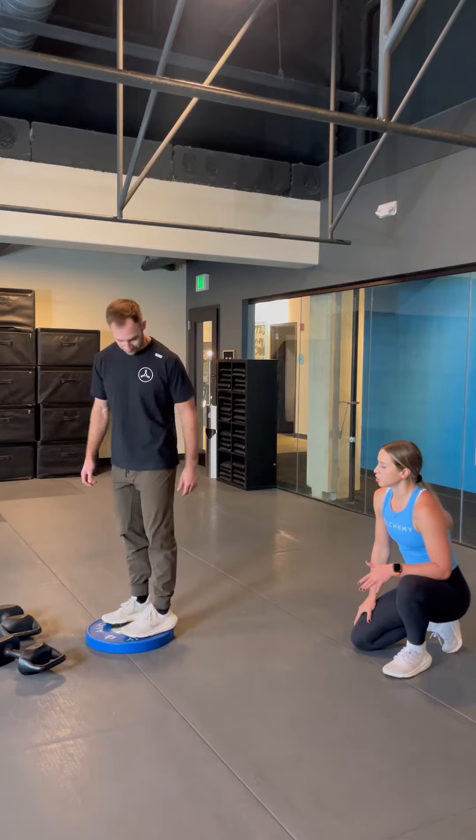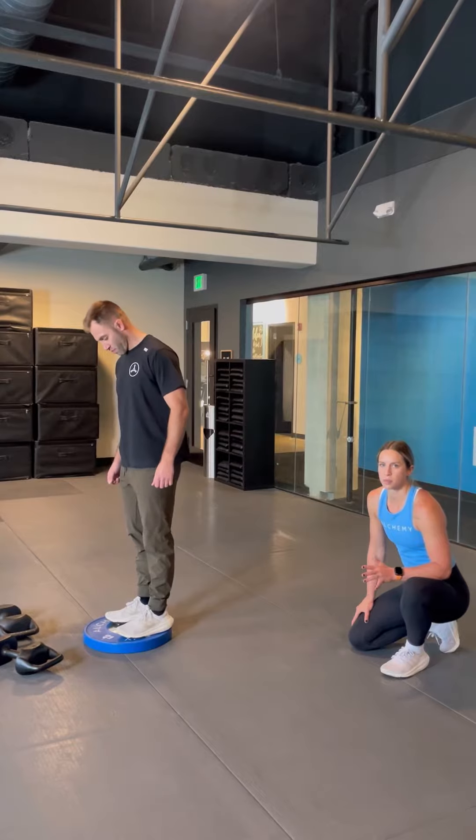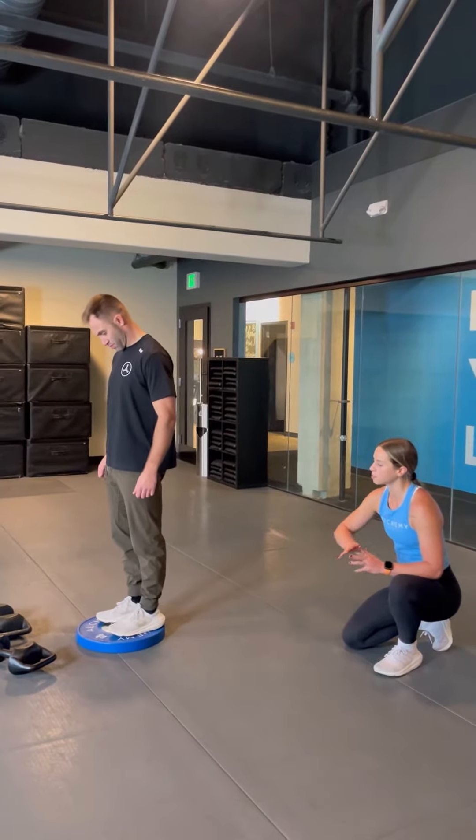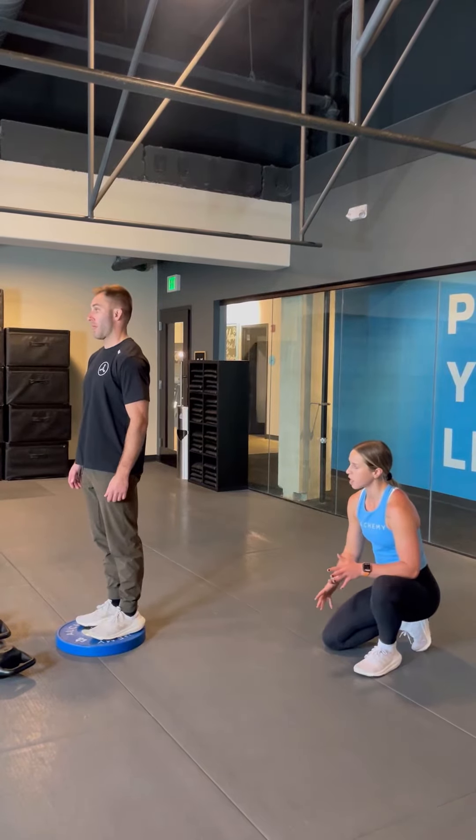Alright guys, so we got deficit drop lunges coming up — 12 to 15 reps on the right, 12 to 15 reps on the left. You're going to take all reps consecutive on the right side first, rest about 60 seconds, and then move to the left side.